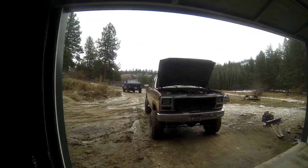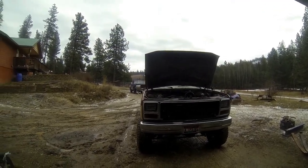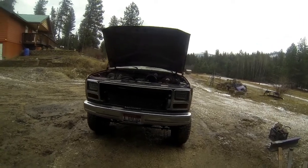Hey guys, Dustin here again. Just want to talk about my 1985 F-150. I'm in the process of fixing it up.